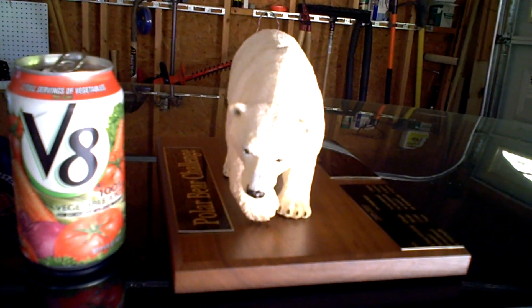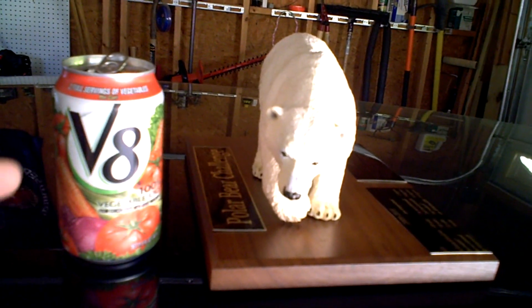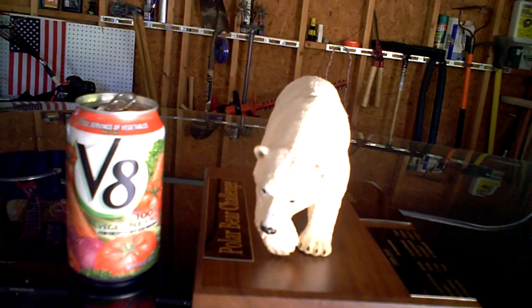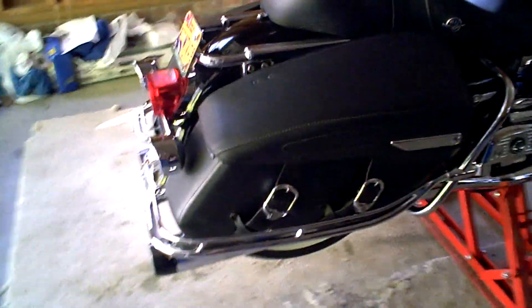As Gus sits next to my V8 — because that's the drink of Harley Riding Champions — we're going to take you to the next part, which is a walk around of the bike, part of my show and tell.